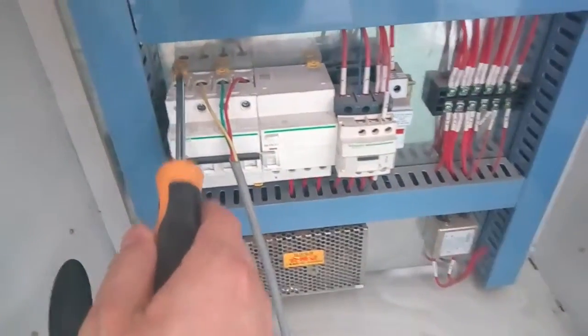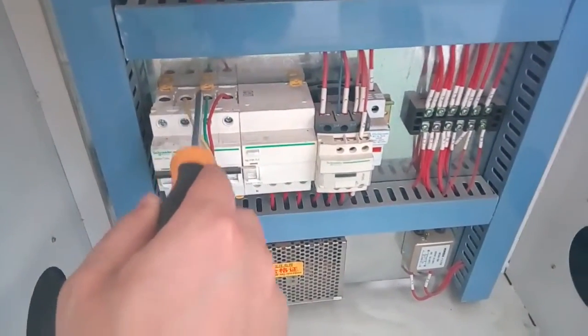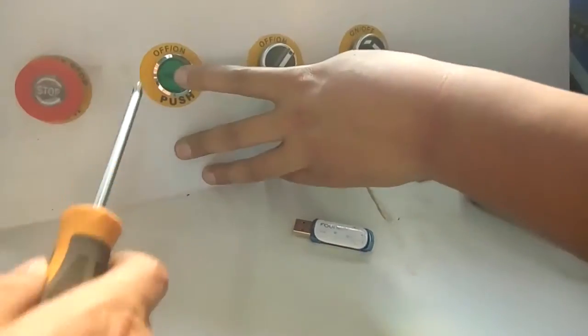Here you should connect your cable. This is zero line, fire, fire, fire. Open the power.